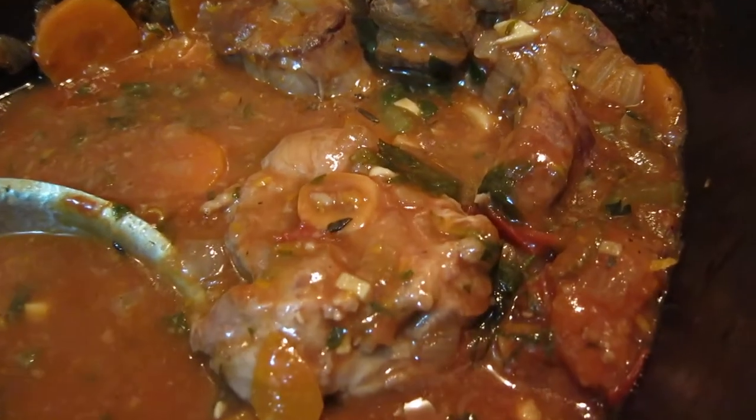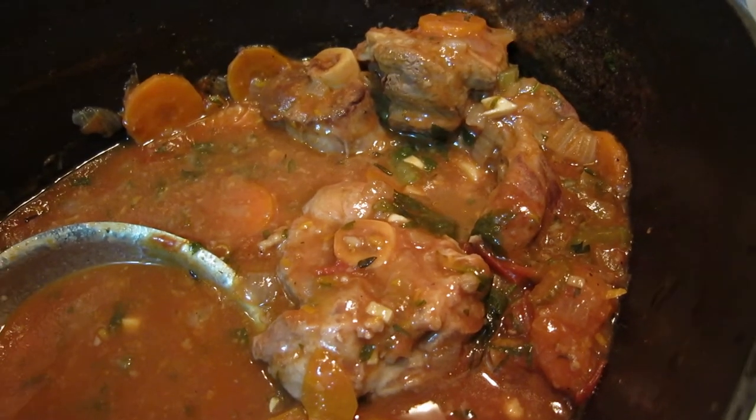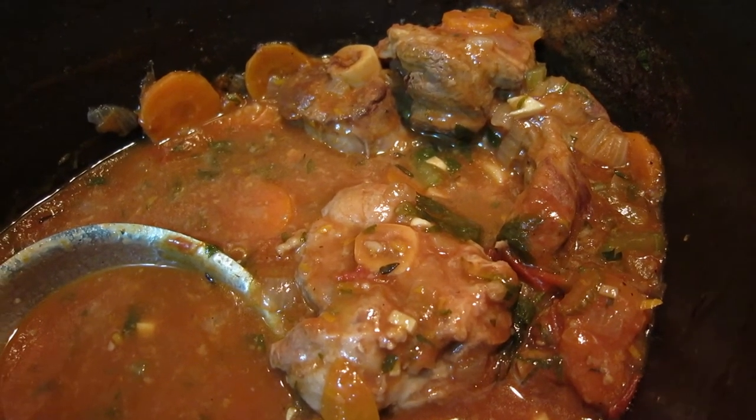Got a lot to do swimming for this kind of dish.